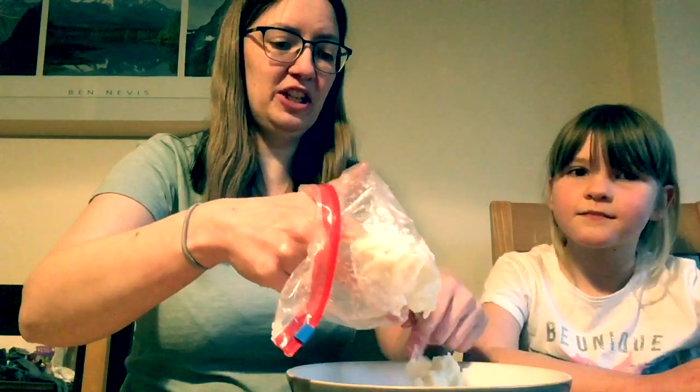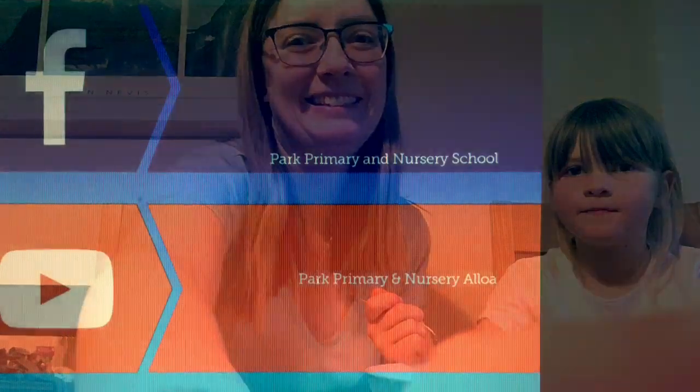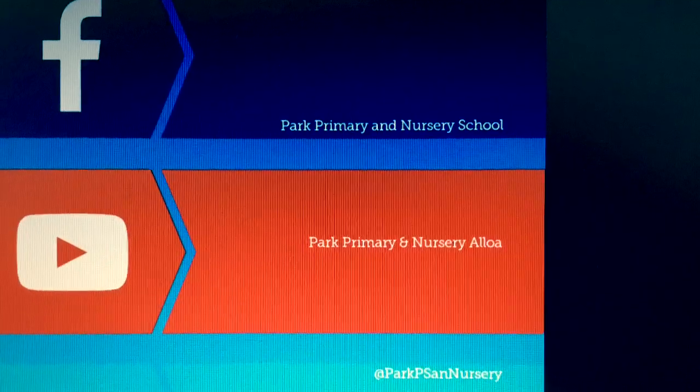For a final check — do you want to give it a taste? Some of that ice cream. Good, it's good! Good luck everyone, and I hope your ice cream turns out well. Remember, you can stay up to date by following us on all our social media channels — we're on Facebook, YouTube, and Twitter.